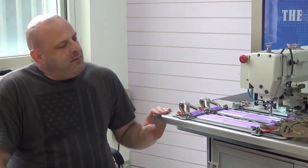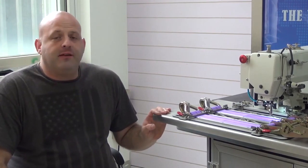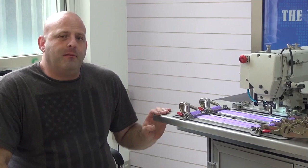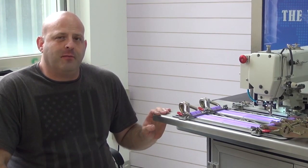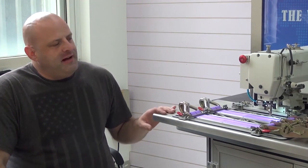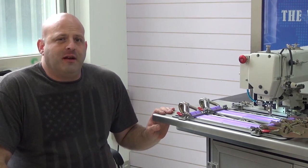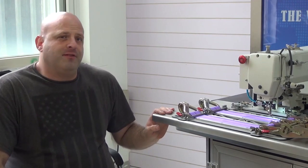Another nice feature is that this machine has a three times capacity bobbin, as opposed to similar machines marketed by Mitsubishi, which only have approximately a two times capacity bobbin. Three times the available bobbin capacity means fewer bobbin changes and more uptime as opposed to downtime.